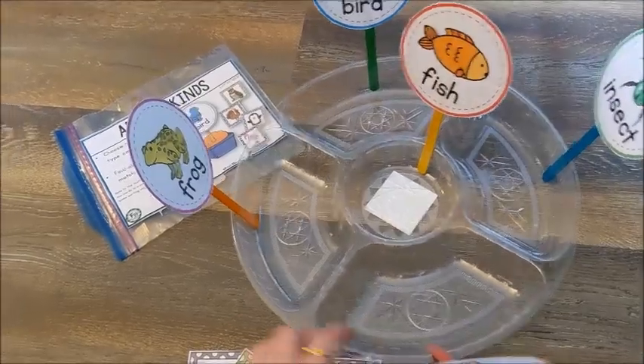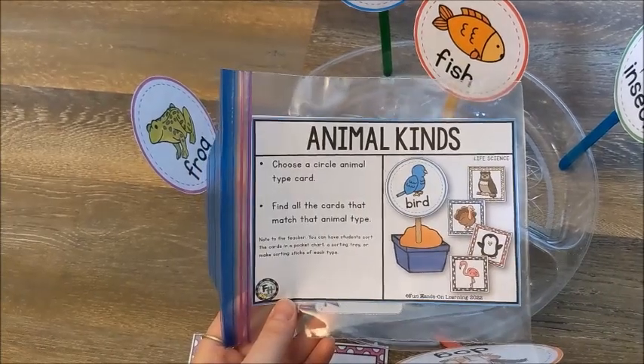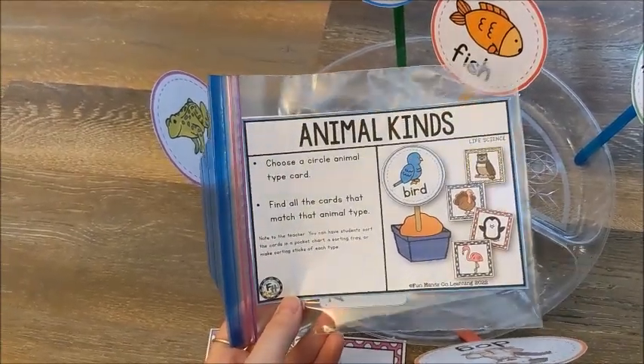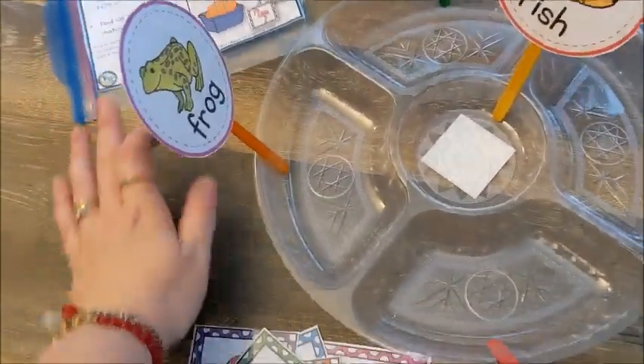What I did is this is a new activity that I just made. It's called Animal Kinds. I've been creating a few activities for my preschoolers that work on life science. This is also a good activity for kindergarten — so kindergarten or preschool.